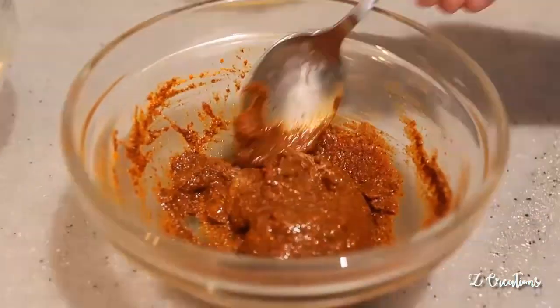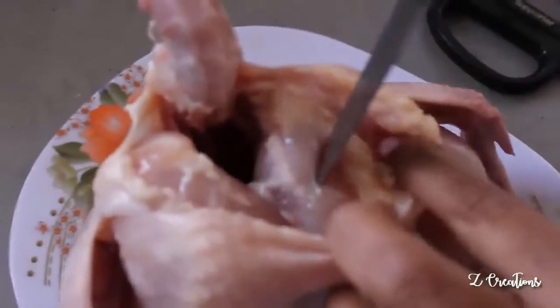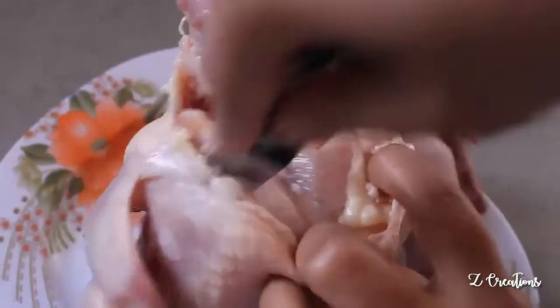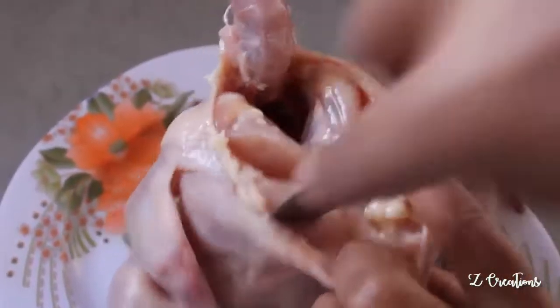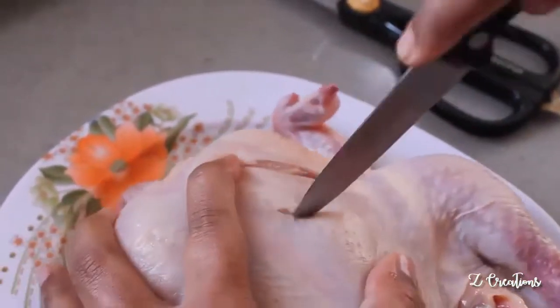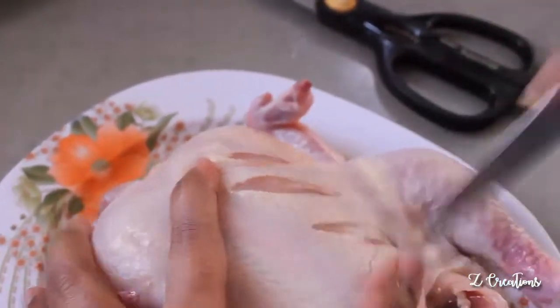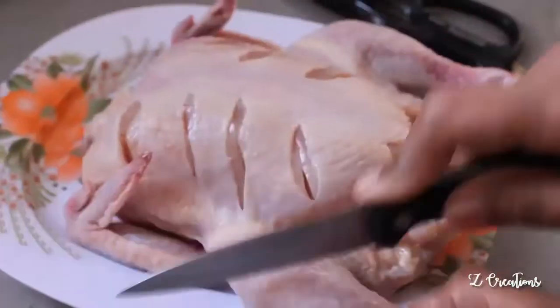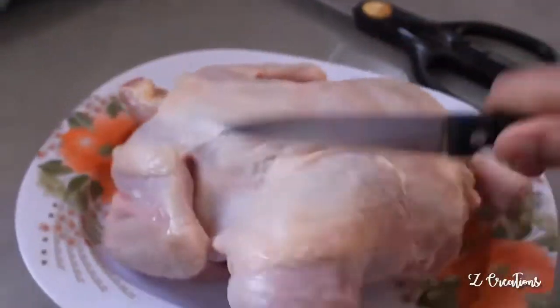Now let's prepare the chicken. Make gashes on the chicken as shown here — this helps the masala to enter into the meat, and helps the steam and heat to penetrate inside, making it soft and moist. Give it as many cuts as possible and keep the process neat.